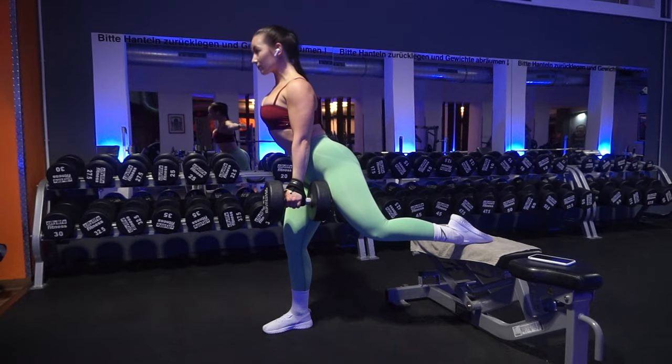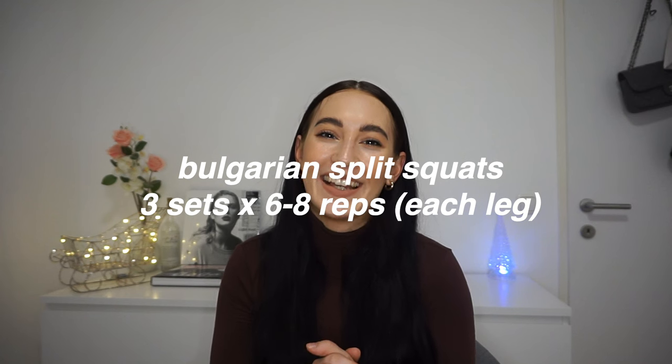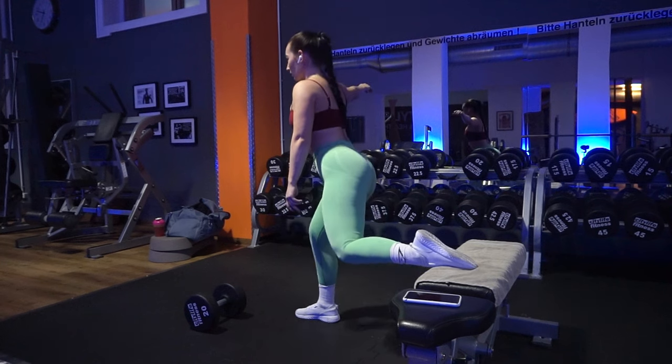Next we have Bulgarian split squats. I personally don't like this exercise — I pretty much don't like any single-leg exercise. Sometimes I do them on a bench, sometimes with a stepper, depending on the day. I know there's a hack online for finding the right distance from the bench, but I just step forward and do a tiny tip with my toes — that's the perfect stance for me. If I'm too far out I feel it in my lower back. A slightly more narrow stance is more quad-focused, but I like to be in the middle.